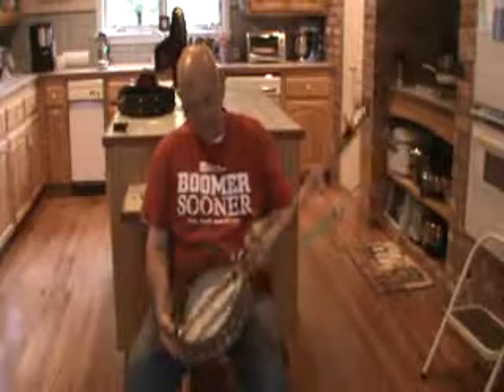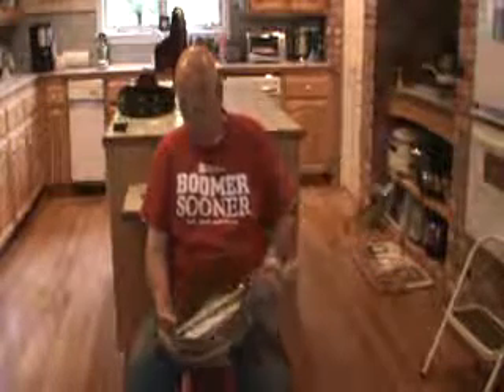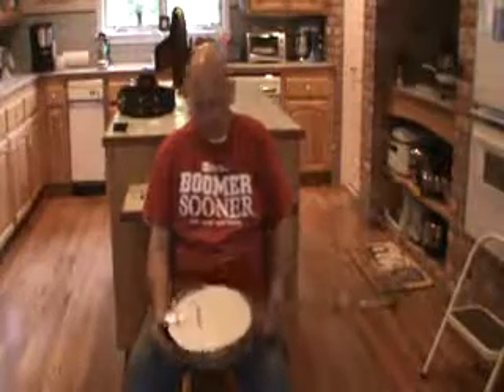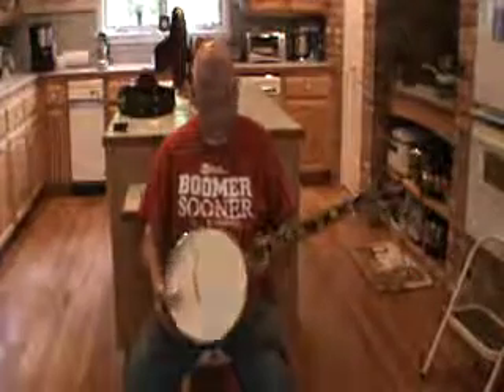White Lady No. 7, converted to five-string, has the beautiful purpling on the back of the rim, very like a Vega Artist model. It's a White Lady's own ring, and it's an 11.5-inch diameter head. There it is.